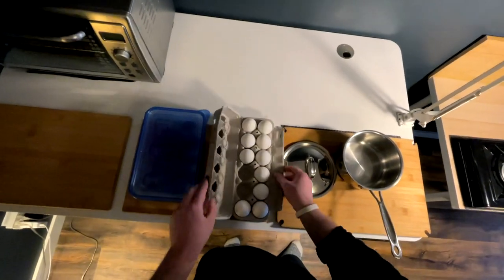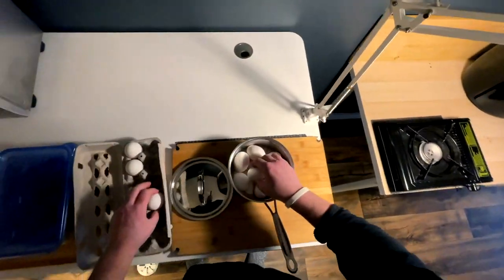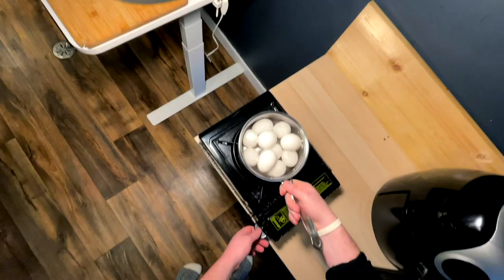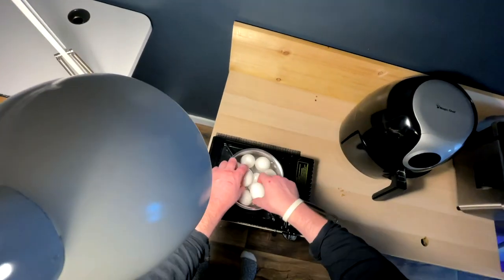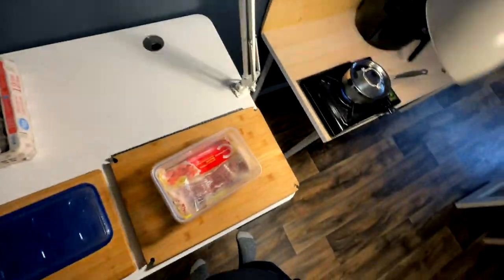I have 10 eggs here and I do want to use the whole 10, but I don't know if this pot will be big enough — we're gonna have to risk it for the biscuit. Flame on, as loud as she goes. I think I might have to take two out — yeah, two gotta go.